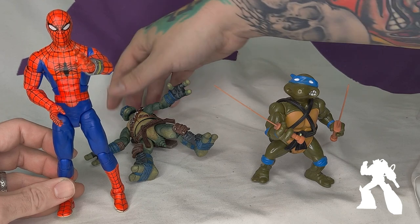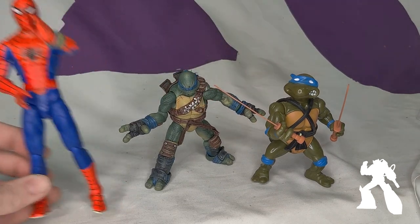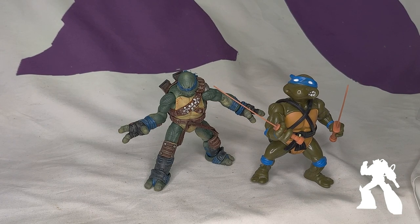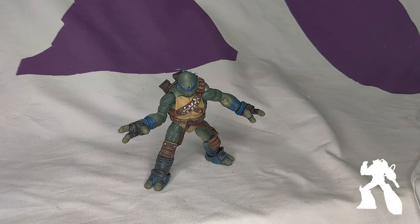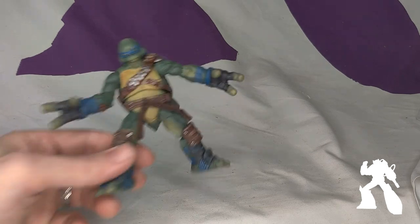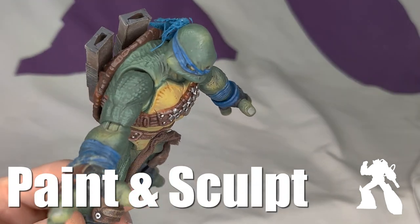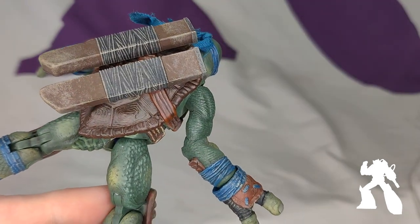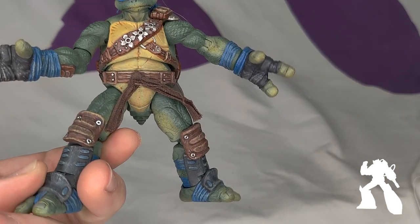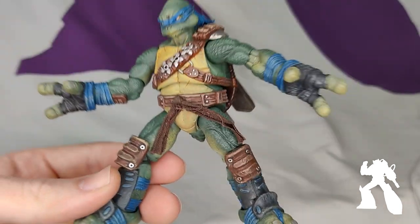There's a Marvel Legends for scale, so he's on the short side. Everyone has their own opinion about how tall the Ninja Turtles should be. I would prefer if he were taller; however, I'm okay with the price given the amount of work that has gone into this. There is a texture all over his skin, the shell, the wraps, the weaponry.